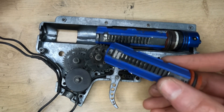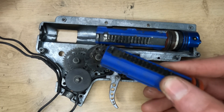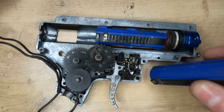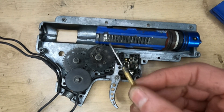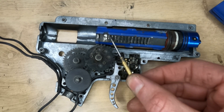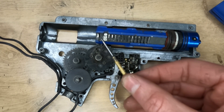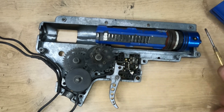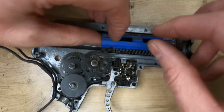It baffles me as to why that is considered a good idea. I see this all the time — this is the first time I've thought I'm going to put a video together about it, purely because I've had two identical cases one after the other. If I'm missing something, pop it in the comments below. My understanding is we're moving the problem — supposedly fixing it at the first tooth, which in all the builds I've done over the years I've never actually seen be an issue when the piston sits further forward.